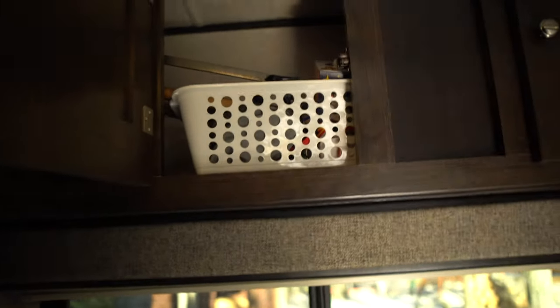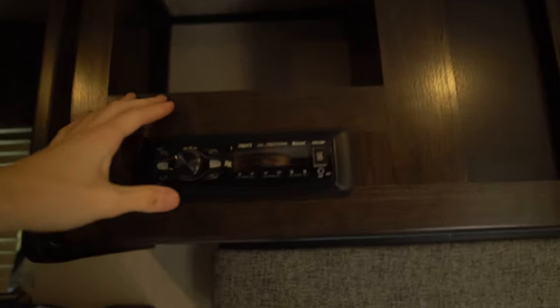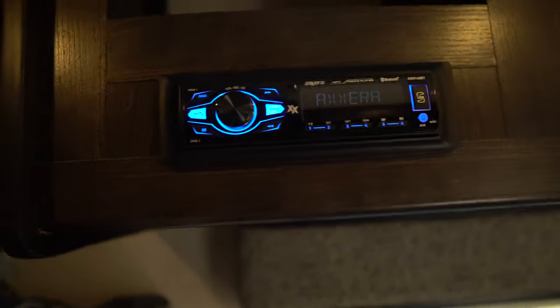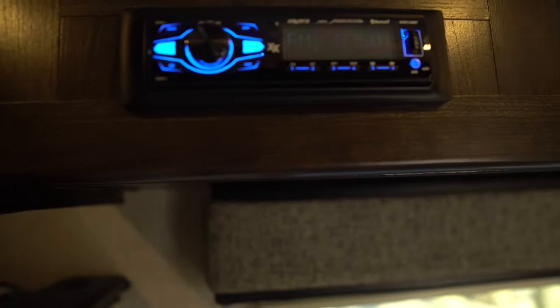Here's your storage above the table — it's okay, we have some stuff in there. Over here you have your radio, which is nice. You can plug in your phone via USB or use Bluetooth, and this controls all the speakers inside. You can also put on the radio with the satellite dish on the roof — pretty cool.